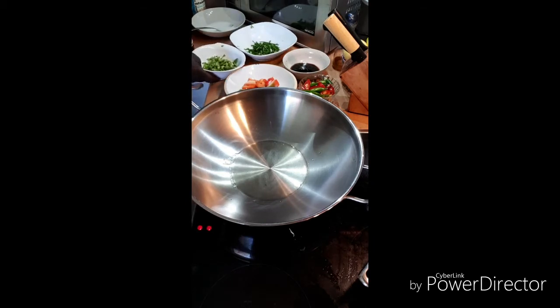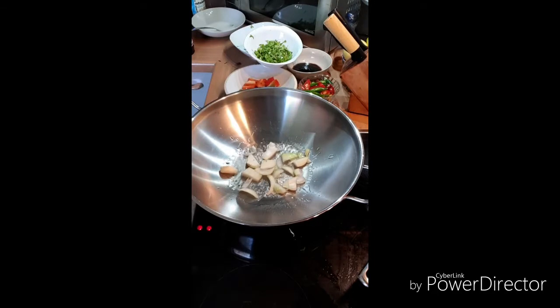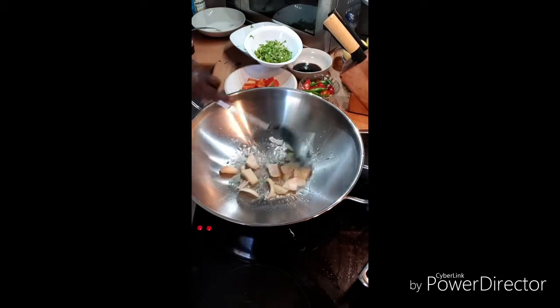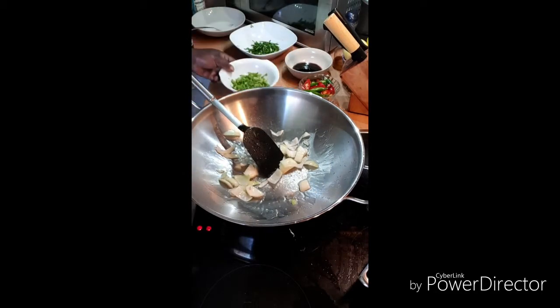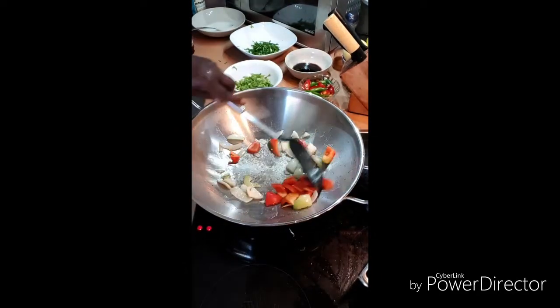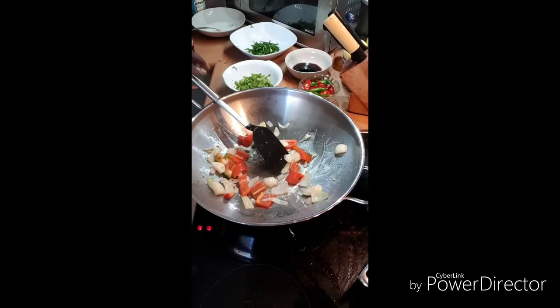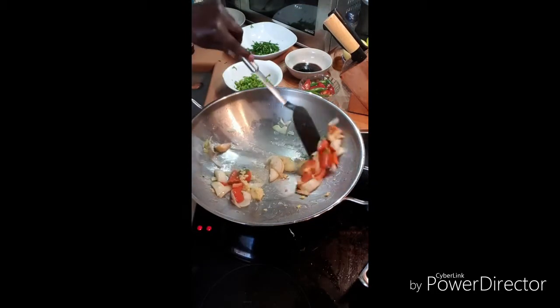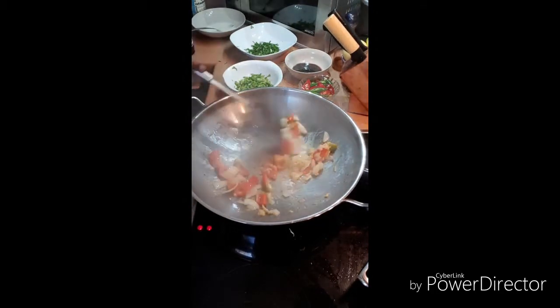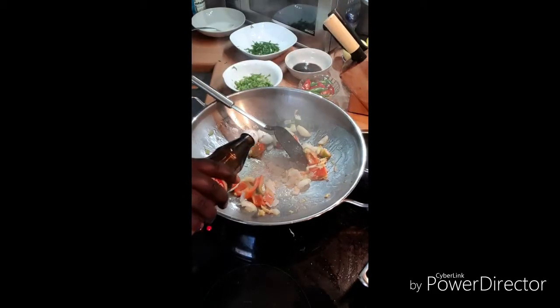So let me start now by putting in my lovely onion. My lovely onion, as you can see. Then I'm putting in my ginger too, because the ginger will make it really nice. Let me put a little bit of oil in it still.